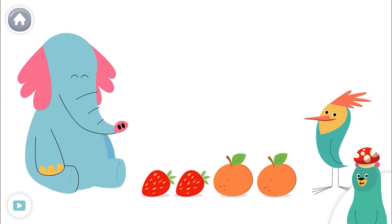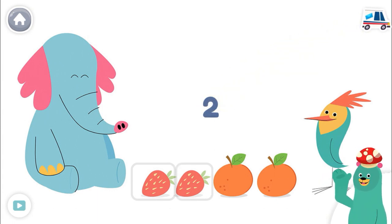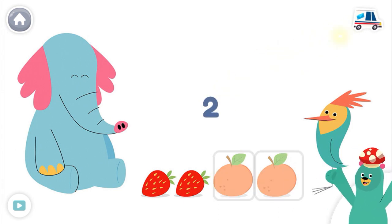Tap and count the strawberries. One, two. There are two strawberries. Now count the oranges. One, two. There are two oranges.